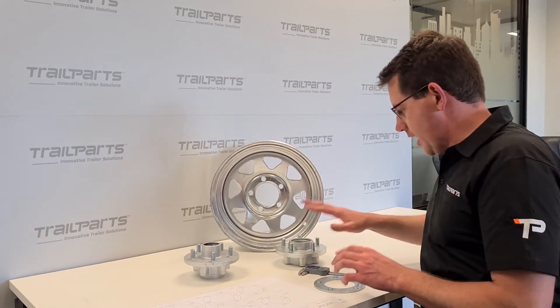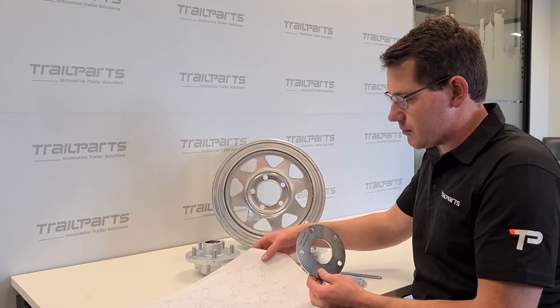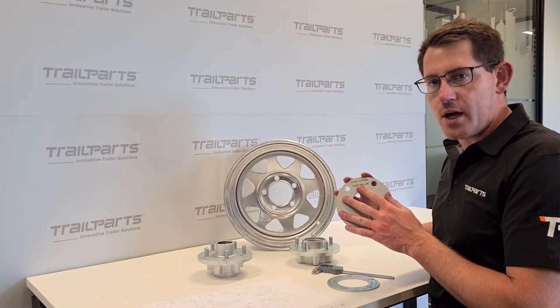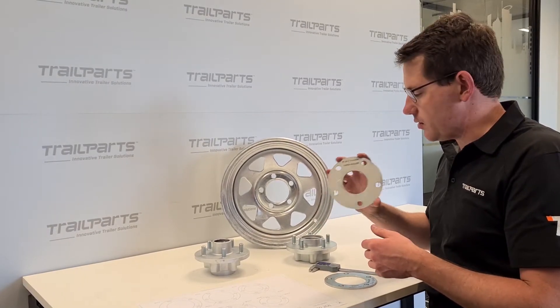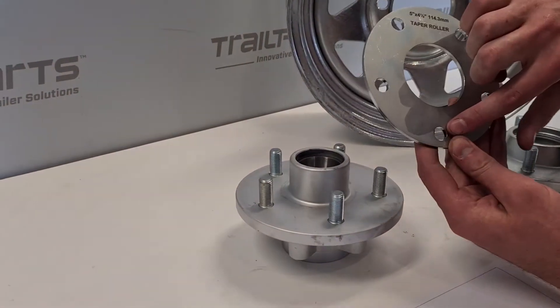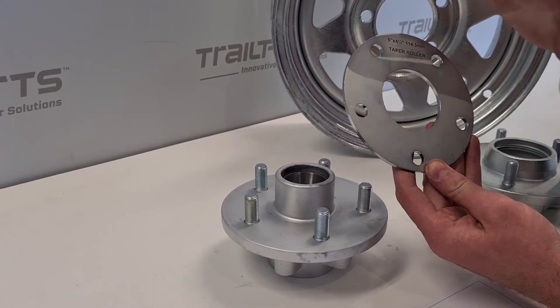We've got these two hubs and these PCV gauges, and we've got a range of them to suit all the stud patterns that we have in stock. This one is a 5x4.5, which is commonly known as a Ford stud pattern and the one we most widely use for our customers. This hole is cut to 13mm and it's a perfect 5x4.5 stud pattern.